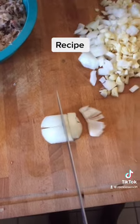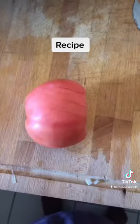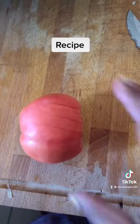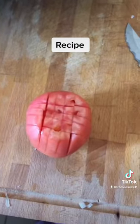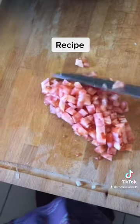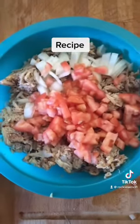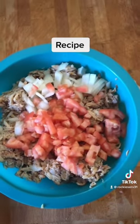Still dicing. And this is my tomato that I've already sliced up so that I can dice for the crab. Got my tomatoes all diced up. Added the tomatoes and the onion to the crab meat.